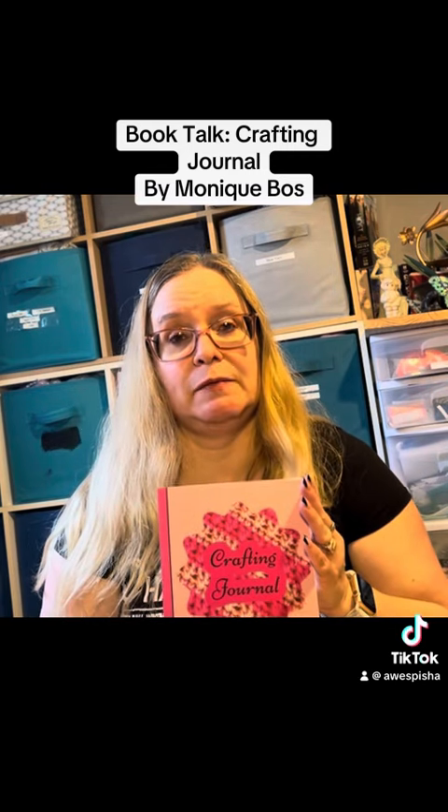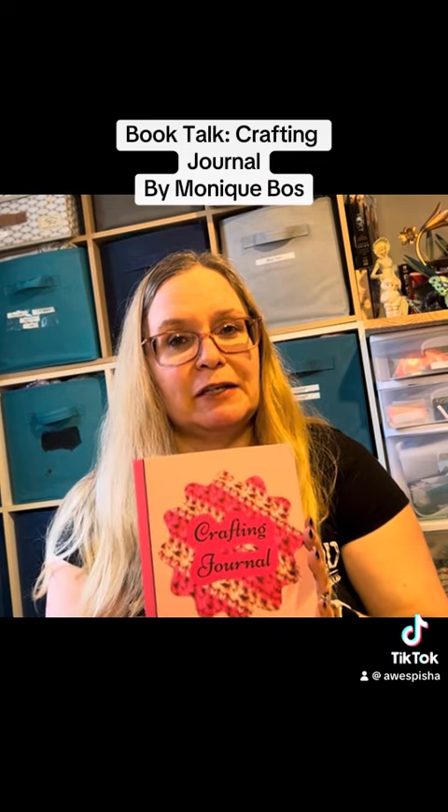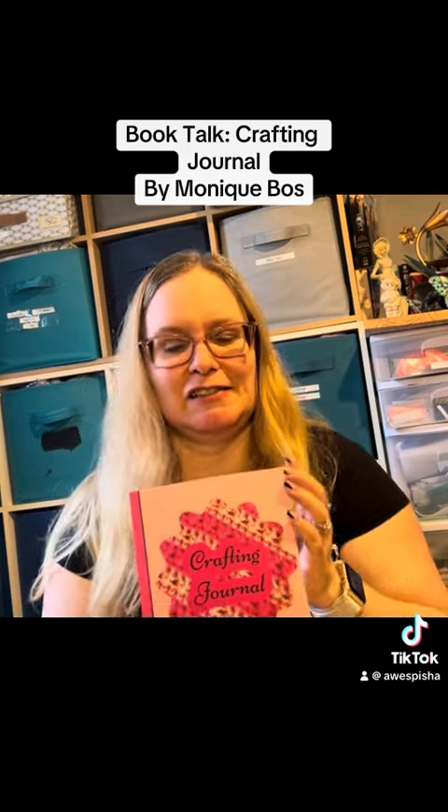If you're interested in getting one of these journals, go into Amazon, go on the search bar, and search crafting journals by Monique Boss. If you want to look at all the different kinds of books I do, just type in books by Monique Boss. If you want the crafting journals specifically, type in crafting journals — it'll narrow the search just a bit.